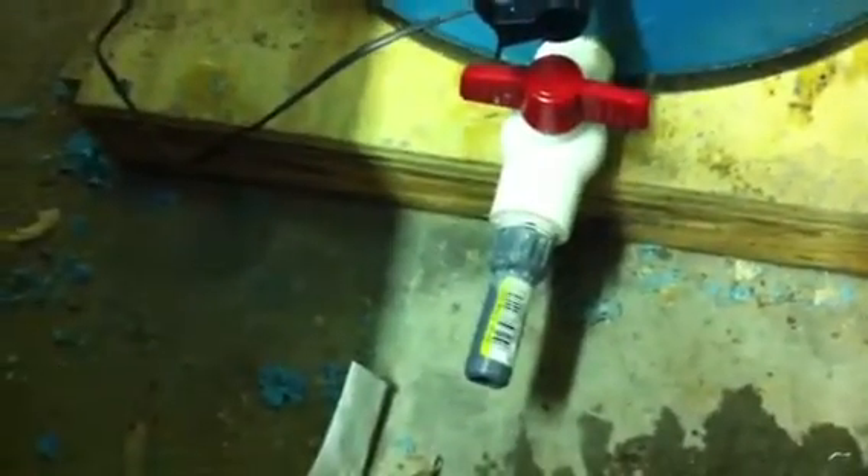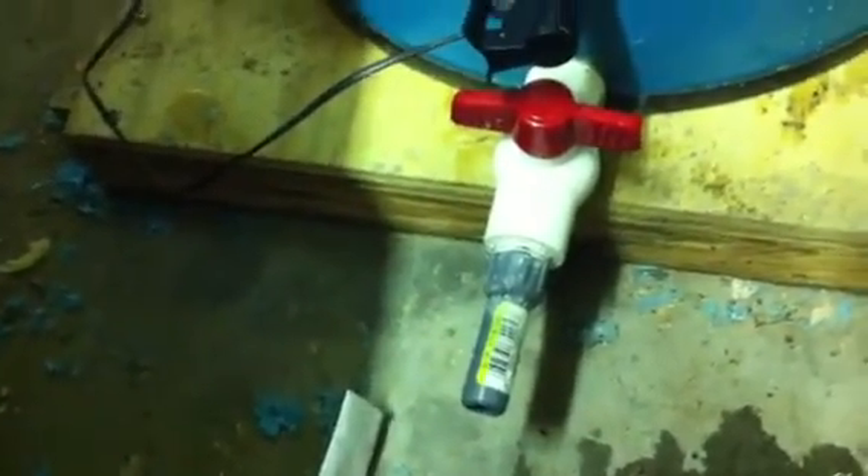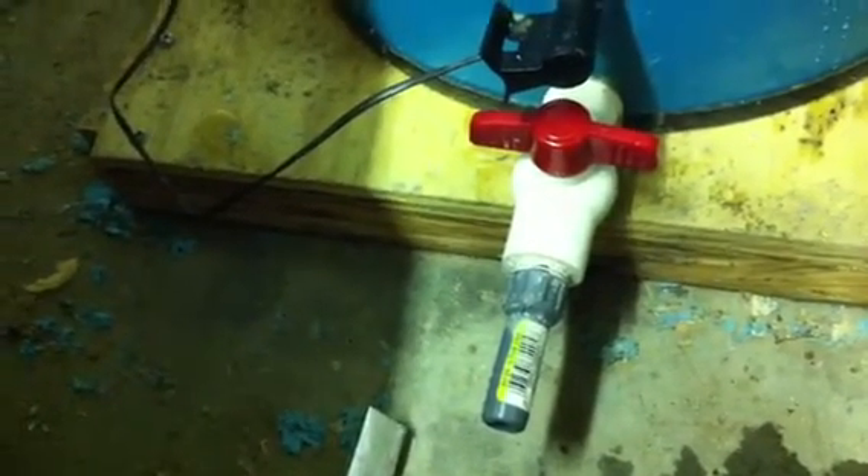This is my upper float switch coming down the booster. Here is my lower float switch, and on the bottom I have a valve to be able to drain the pump either at the end of the night when I'm not running the pump, or before a hard freeze up so I don't have any sap freezing with the pump.